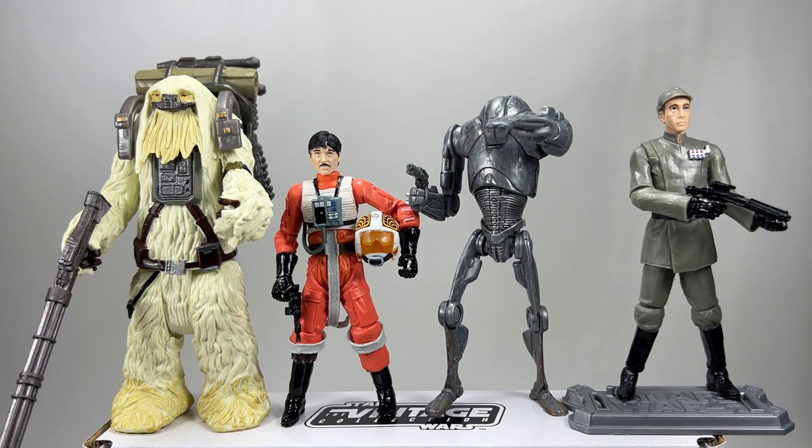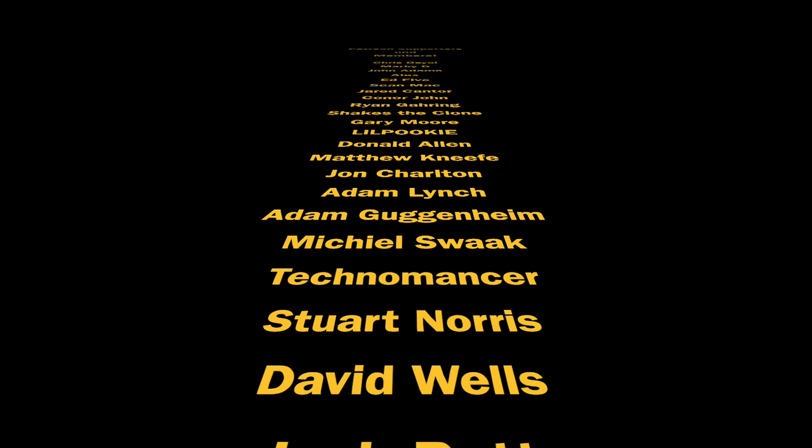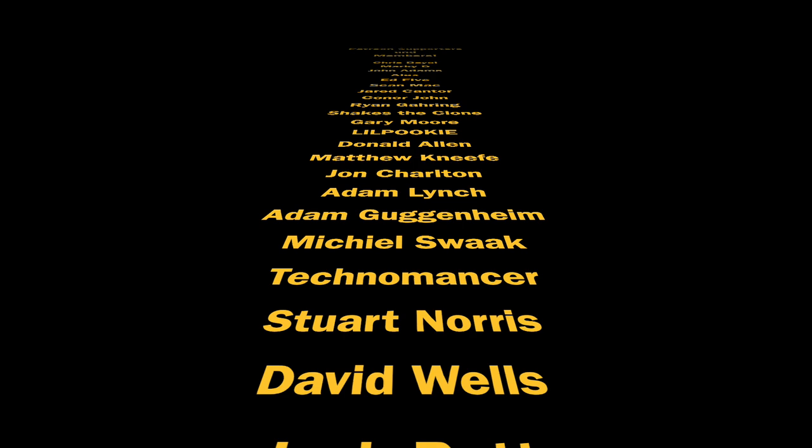That's it for this opening video. Let's quickly get them all lined up and check them out one more time. There are the four figures we've opened up today: we have Moroth, we have Biggs, we have the Super Battle Droid, and we have Captain Neda. Some real random mix of figures, but all of them I've needed in my collection in some way. Let me know your thoughts in the comment section below. Thank you so much for watching and thanks to my Patreon supporters and channel members — your support means a great deal to me. We shall see you on the next one.